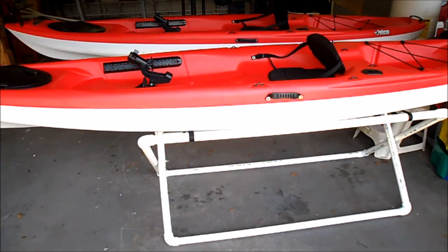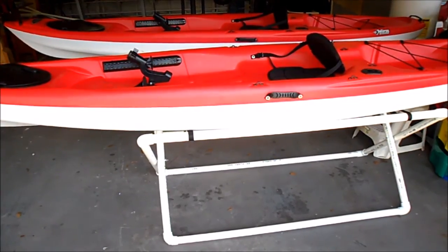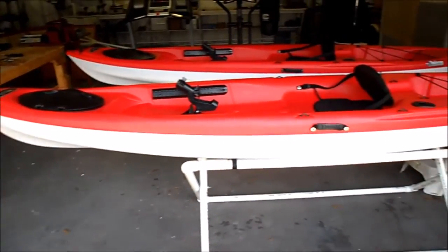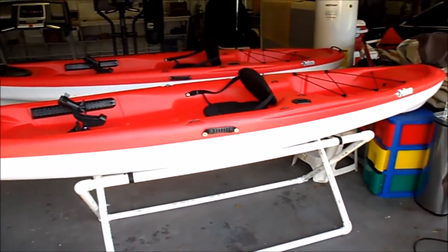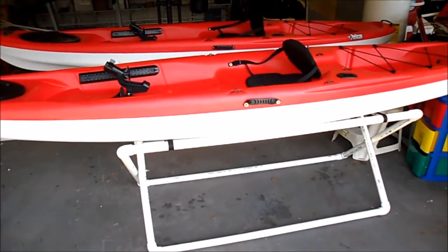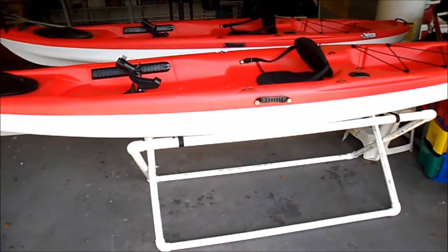And there's the stand with the kayak on it. I like this one a little better than the first one — it sits more level and it's easier to move around and adjust. There you have it — both my kayaks on their stands. I think it turned out pretty cool. That's it for now, thank you for watching and see you in the next video.